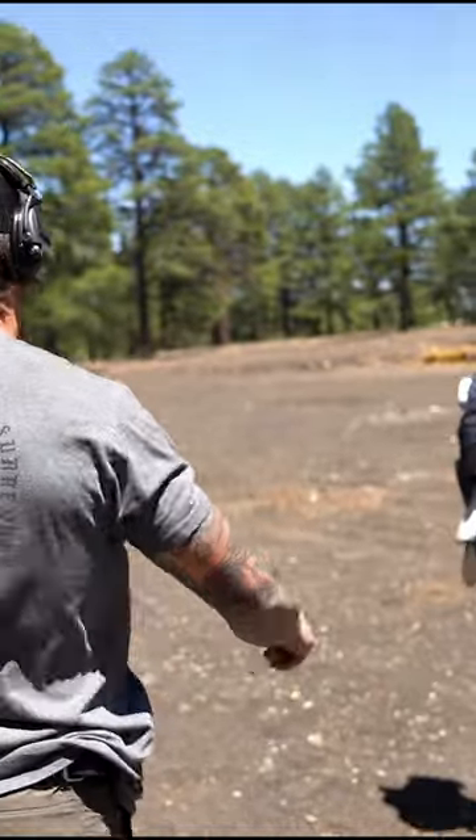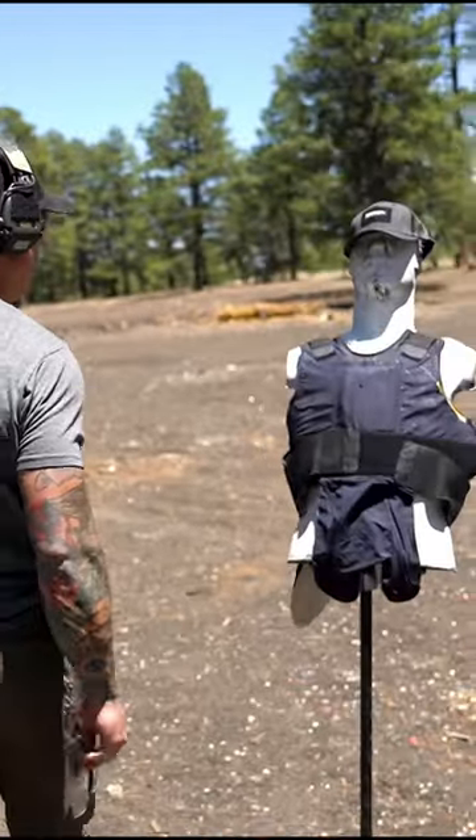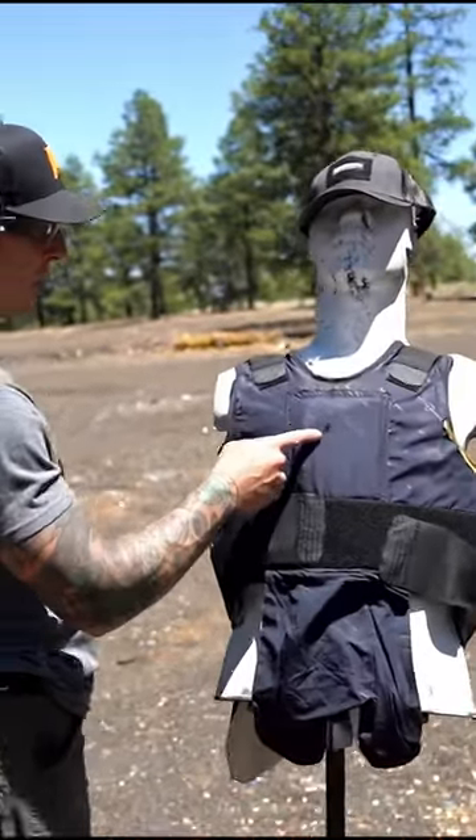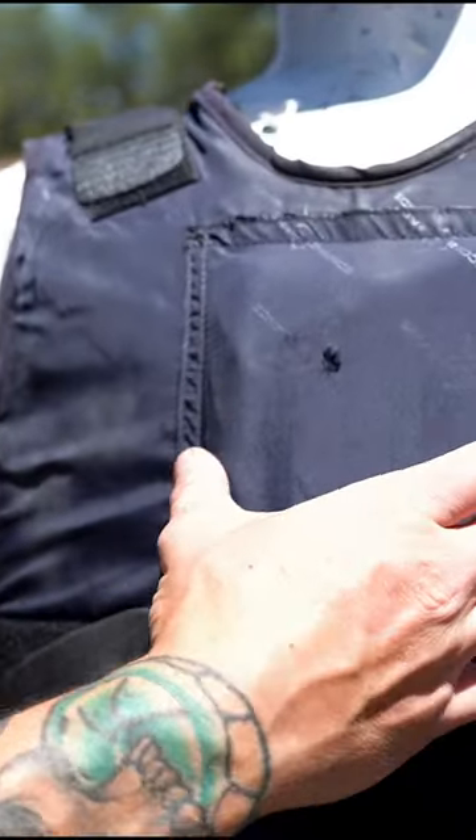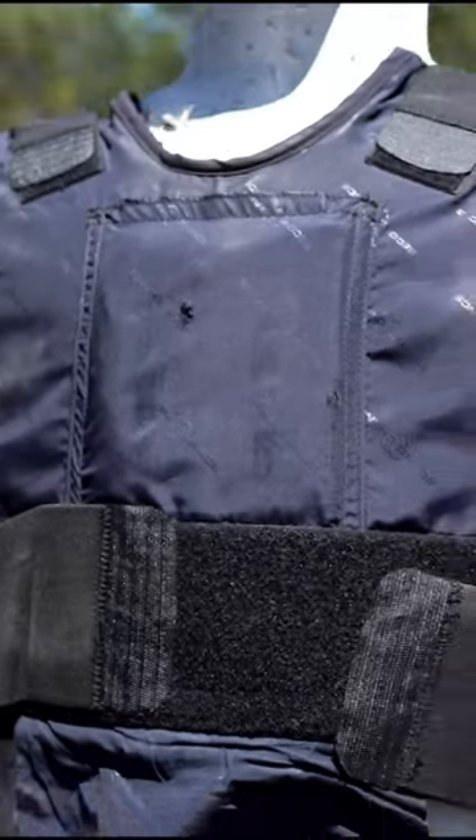Let's go take a look. So, three yards here, kind of hitting that little center area — let's see if our good friend here sees any penetration.